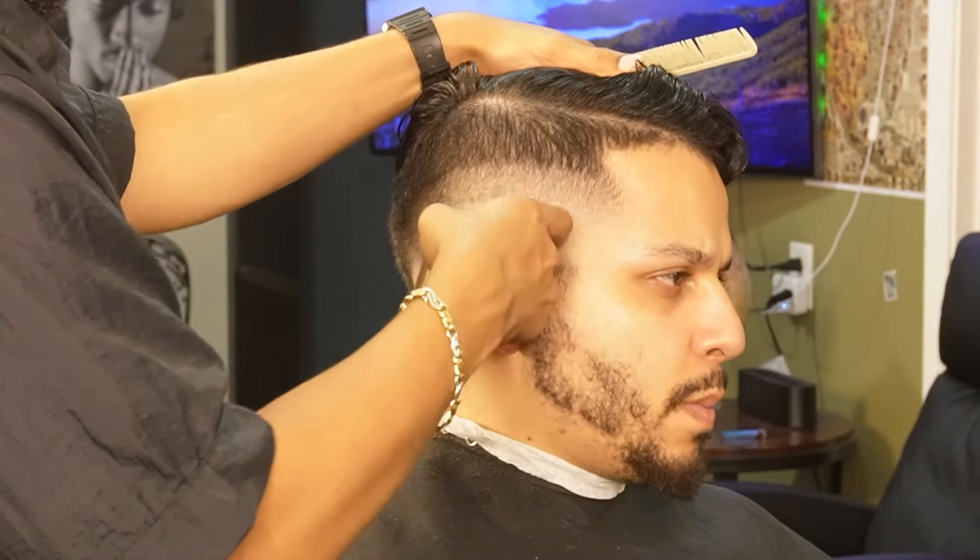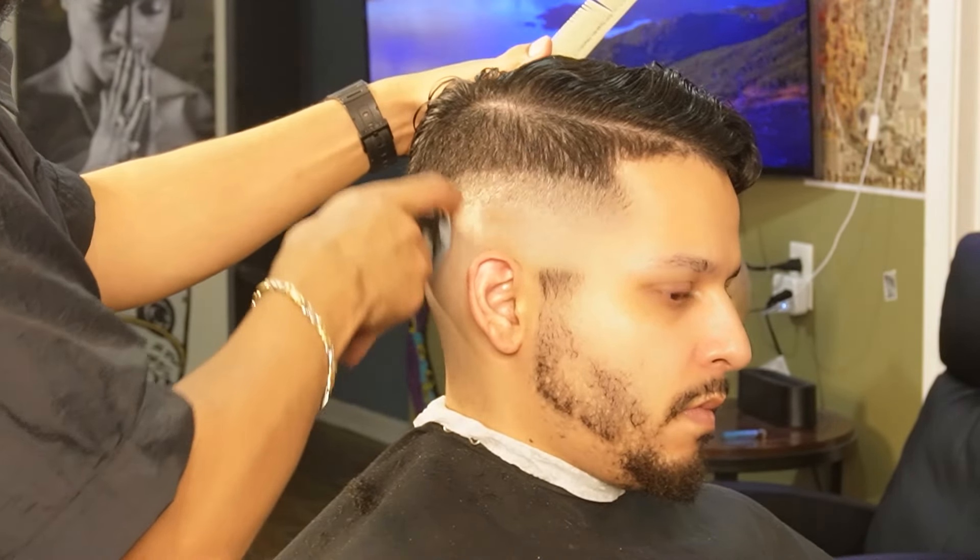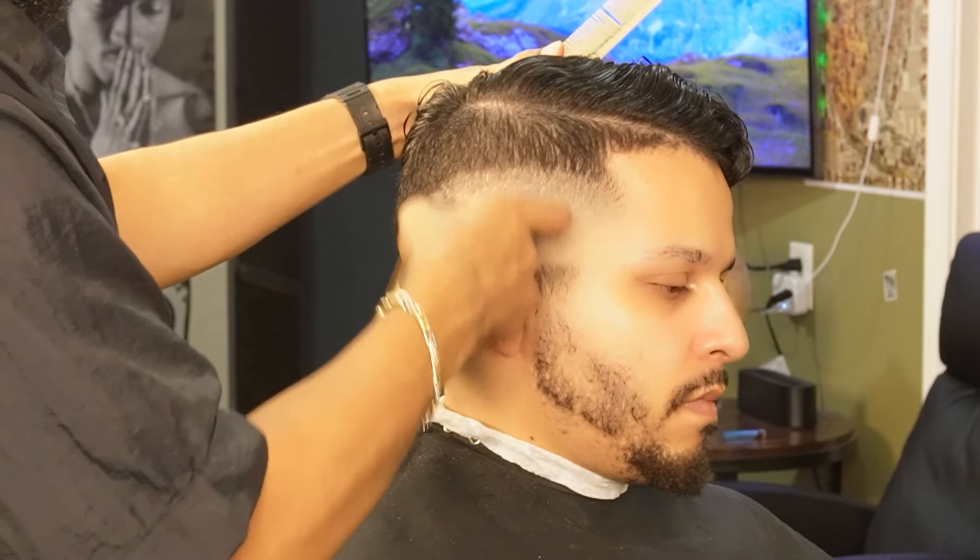Now that we're done softening up the line with our one guard and its lever, we can then move on to our half guard and try to erase the line completely.